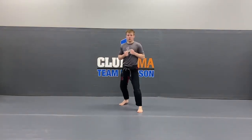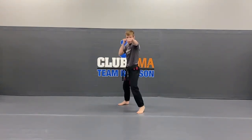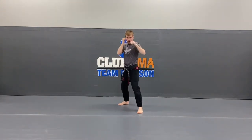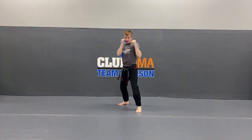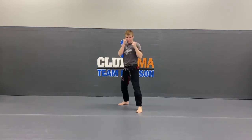Very good. We're going to practice our 1 through 6 punches. So you're in your stance — just the number 1 first. We're going to hold it straight out and do it 5 times. Hands up, ready? 1, bring it back. Good. 2, bring it back. 3, bring it back. 4 — make sure you're breathing. And last one, 5, bring it back.